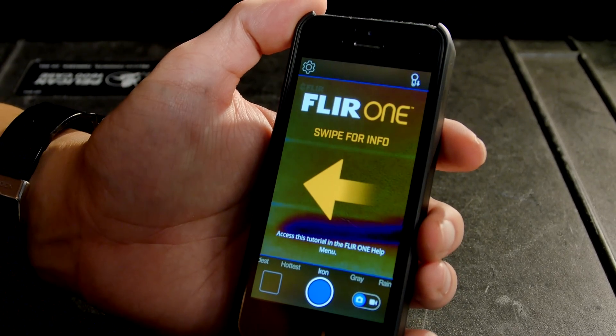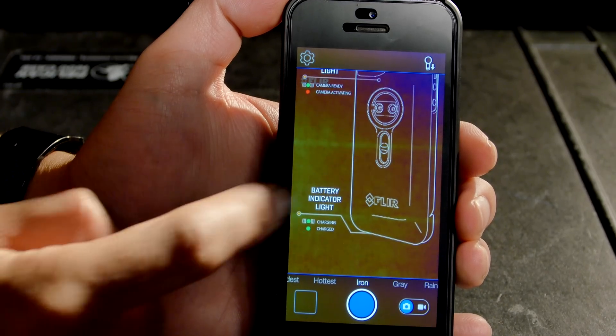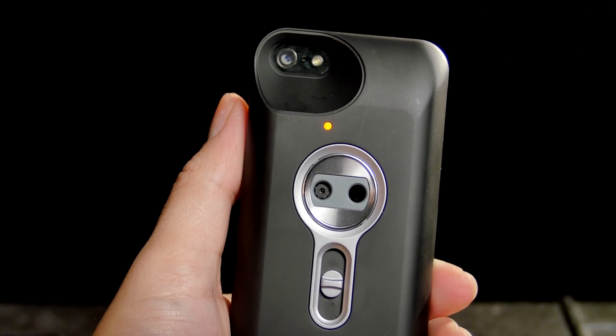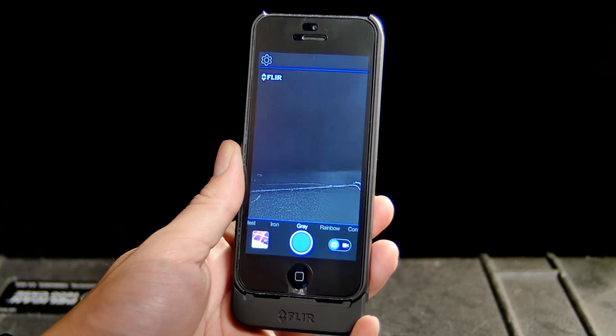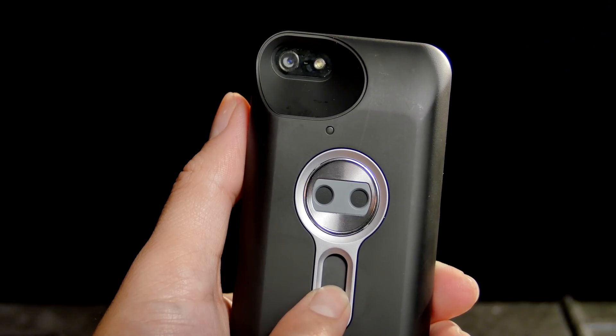The first time you open up the application, it will go through a few directions, but I'm just going to sum them up quickly. To turn the unit on, flip down the switch. Once it starts blinking a green light, you're ready to go. When you first turn on the app, it's going to tell you to move the switch all the way to the down position, or the calibrate position, which takes approximately 3 seconds.